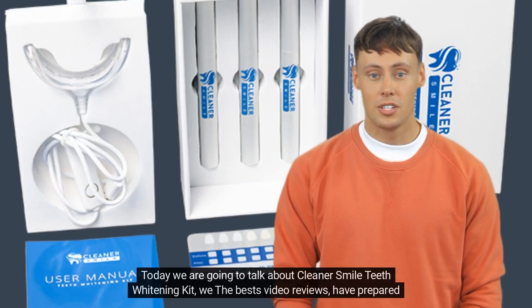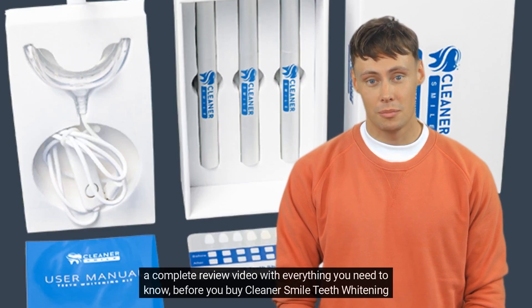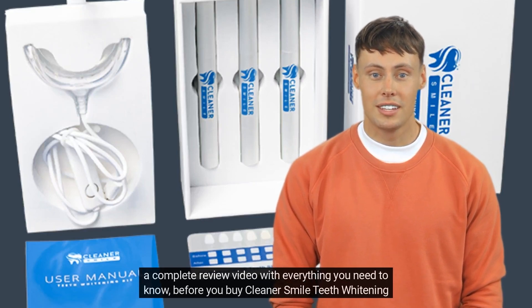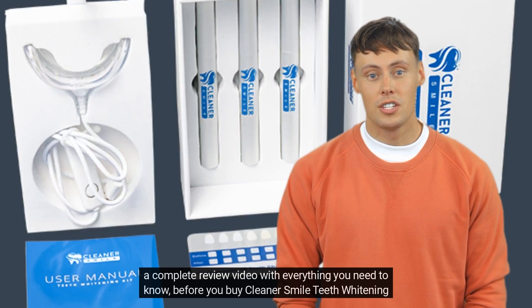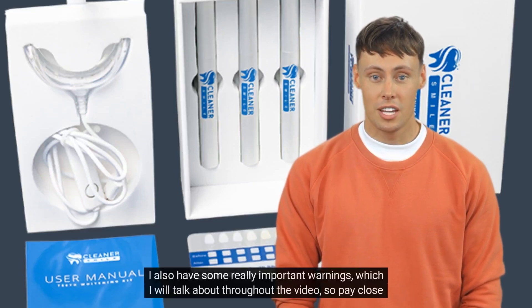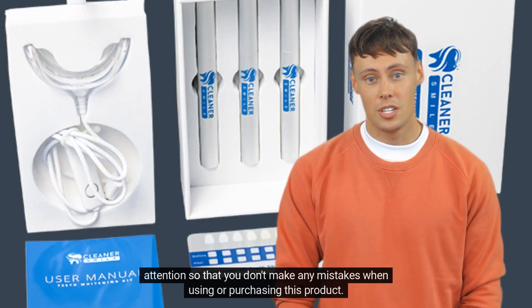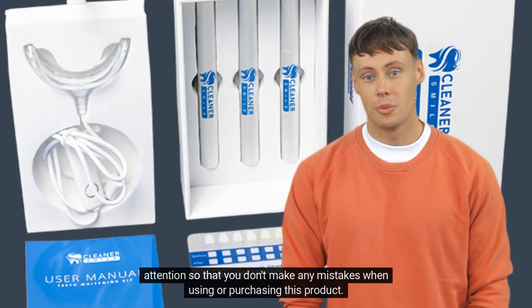Today we are going to talk about Cleaner Smile Teeth Whitening Kit. We at Best Video Reviews have prepared a complete review video with everything you need to know before you buy Cleaner Smile Teeth Whitening Kit. I also have some really important warnings which I will talk about throughout the video, so pay close attention so that you don't make any mistakes when using or purchasing this product.